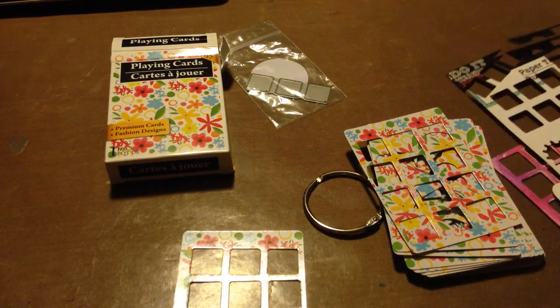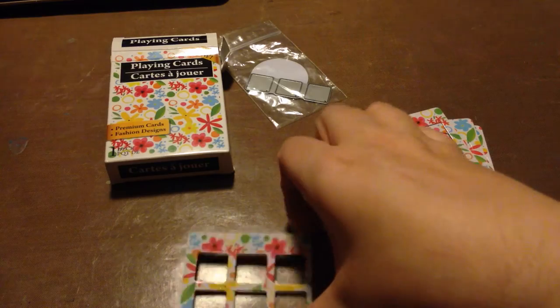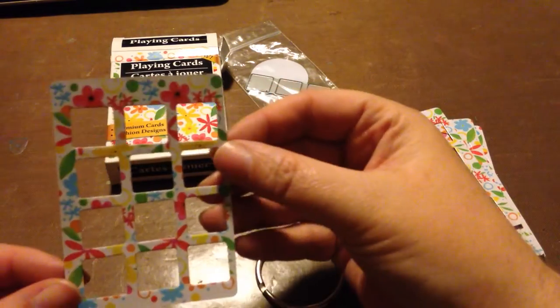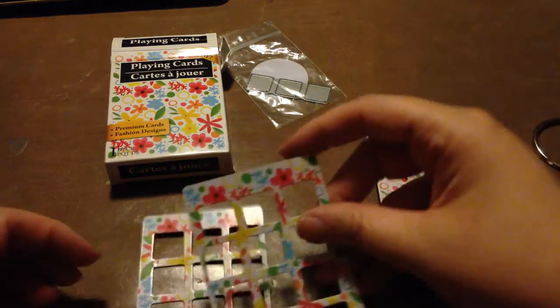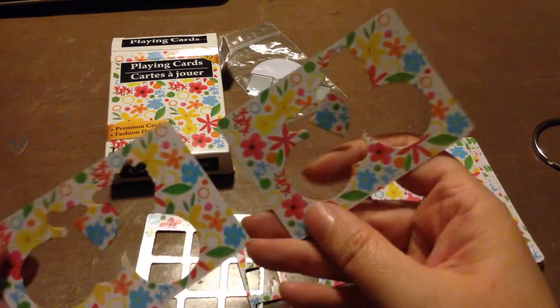I do the same thing with my feather dies — they make great stencils. This is from my gears die and they make great little stencils too. So I thought, why can't I do that in a playing card size? That's what I did.